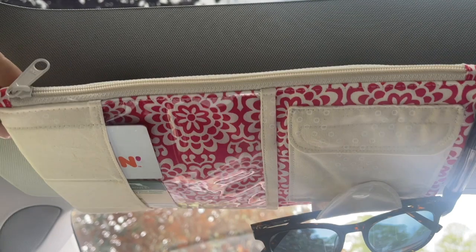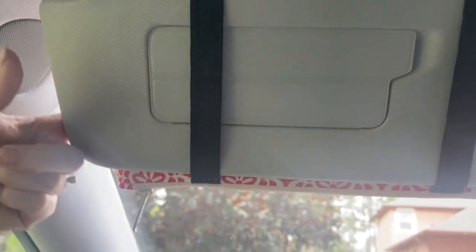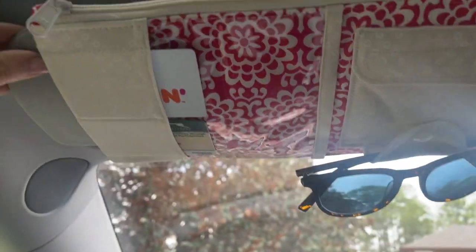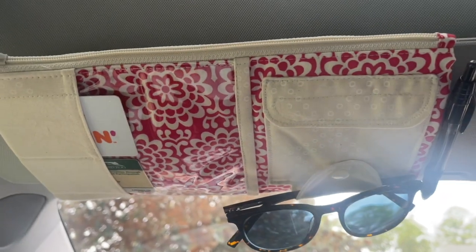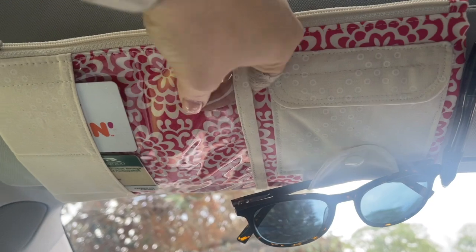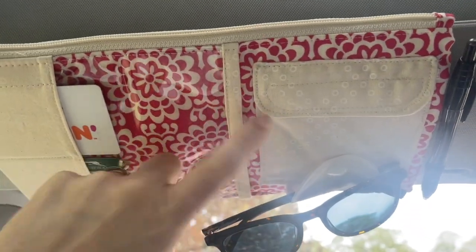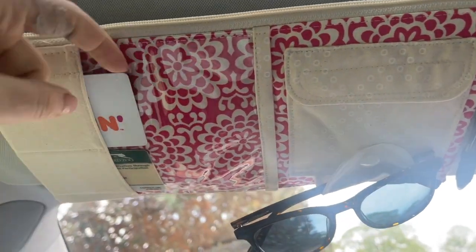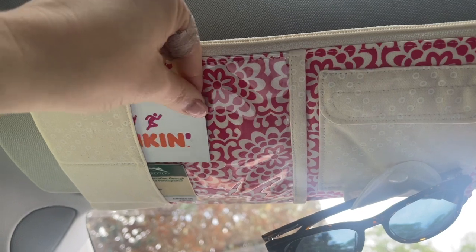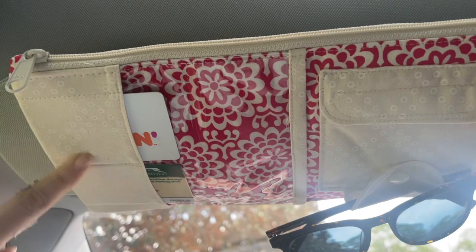...then when you flip your visor over like this to use it, your card pockets would all be upside down, and if they were fabric you and I know that all your cards would just fall out. So I had to solve that problem. The way I did it was first I used a single piece of vinyl right here, which is great because it makes a nice clear pocket and it also means that there is something a little bit sticky and slick here for our cards to grab onto, so these cards aren't going anywhere.